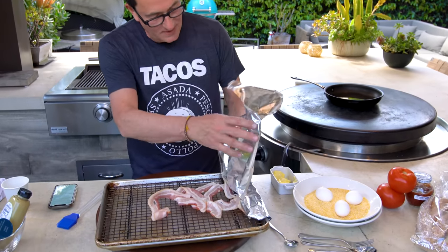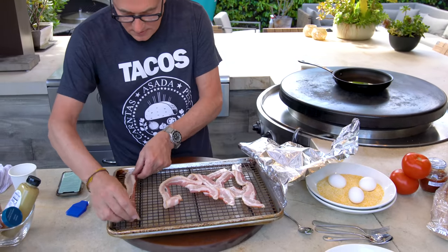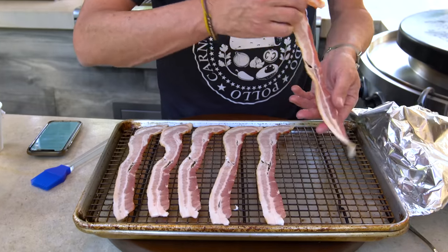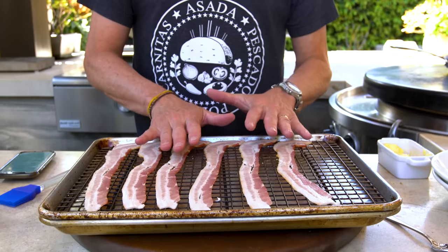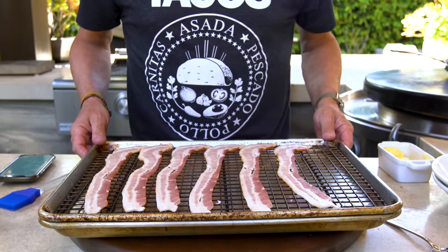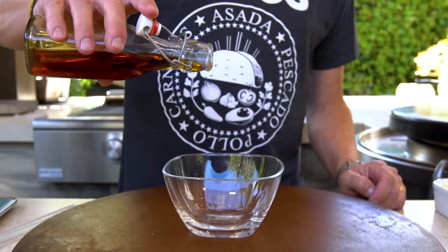We've got the bacon that we could just cook like this, but we won't. We've got the tomatoes that we could just slice and put in, but we won't. Let's start with the bacon. Before we put this in the oven we're going to put something on it. A bowl gets the following: a little maple syrup.